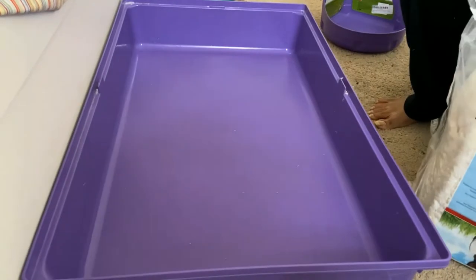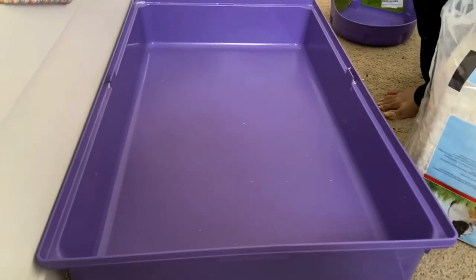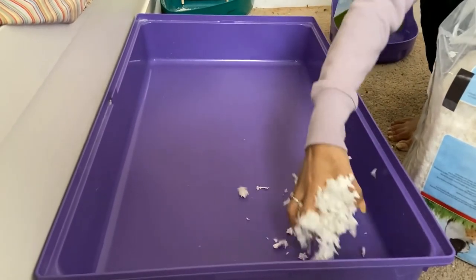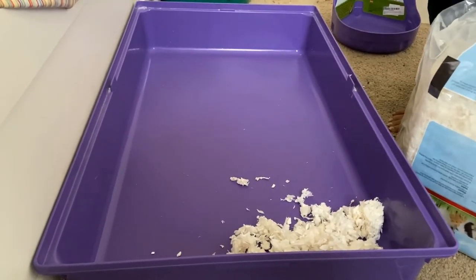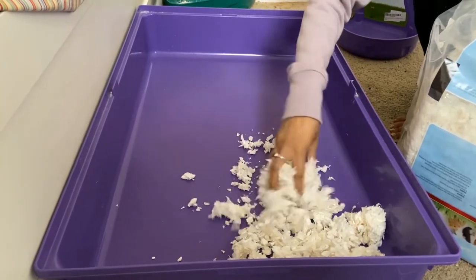After one to two minutes, when it is a little dry, we can start putting the bedding in. We need to spread it evenly.